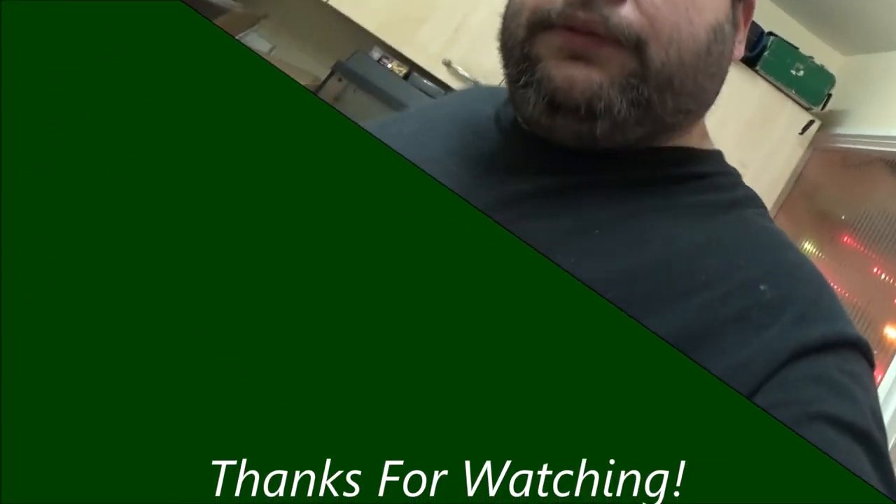Bit of a longer video this time. Thanks a lot for watching if you made it this far. I will talk to you all again in the next video. Bye!